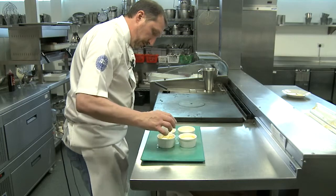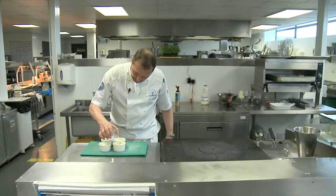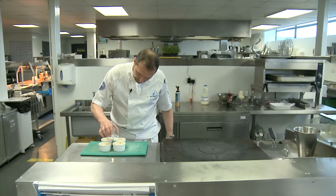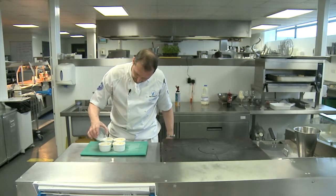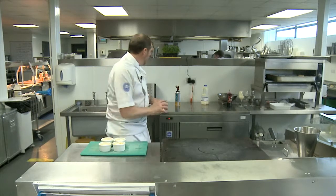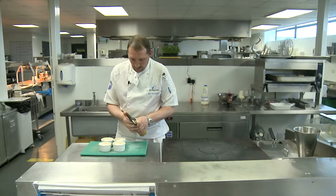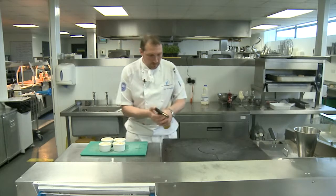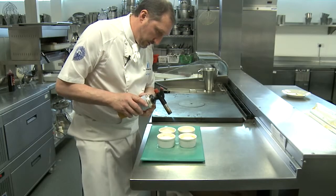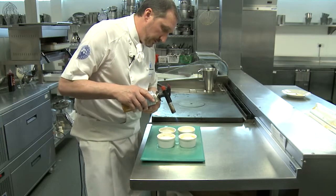There are different ways we can do the sugar topping. If you have a grill that's on very high and nice and hot, you can use that, or else you can use a chef's blowtorch — we've got one here. Don't hold it too close, or you'll start to burn the sugar before it starts to melt and caramelise.